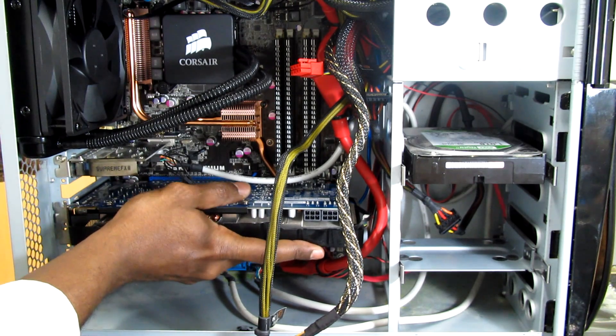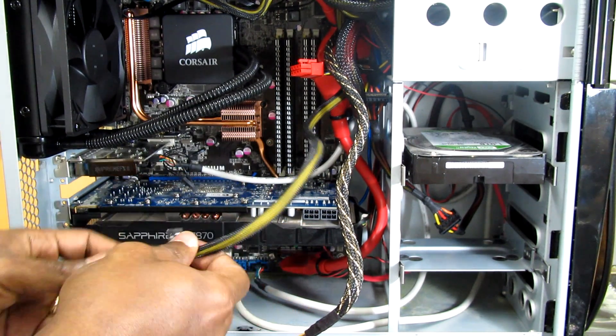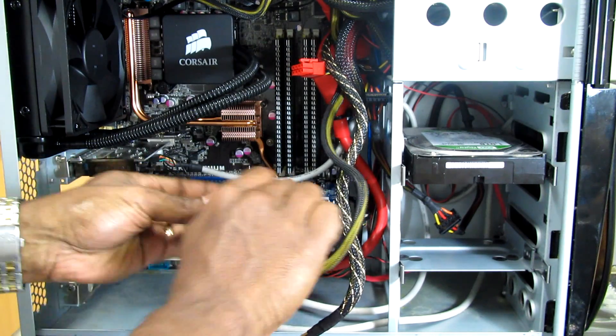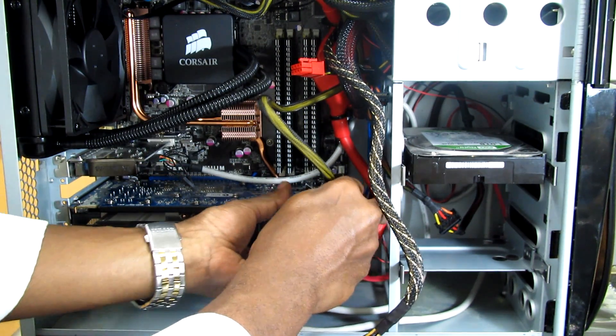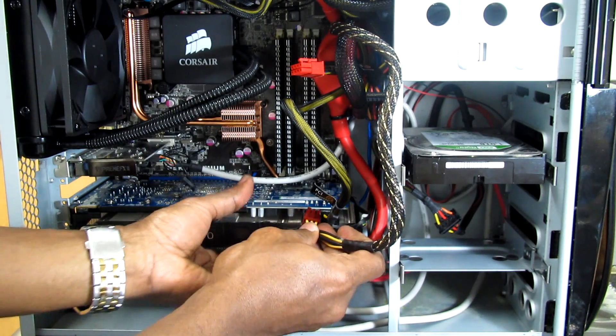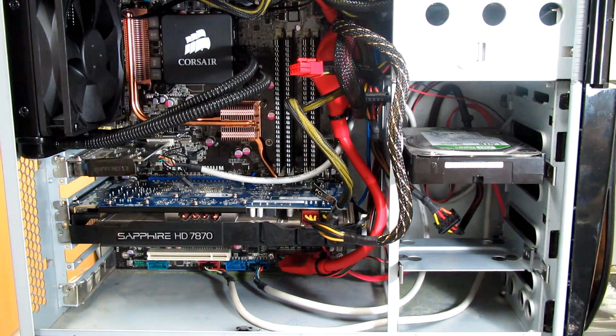I'm just sliding this in. So the video card is in now. I just have to put the power. So as you see it's very simple — it's installed.